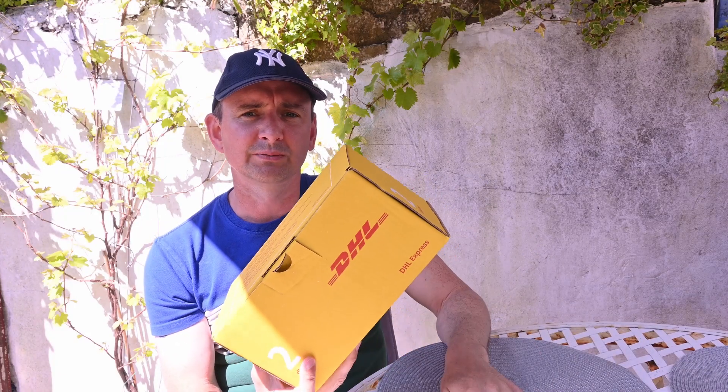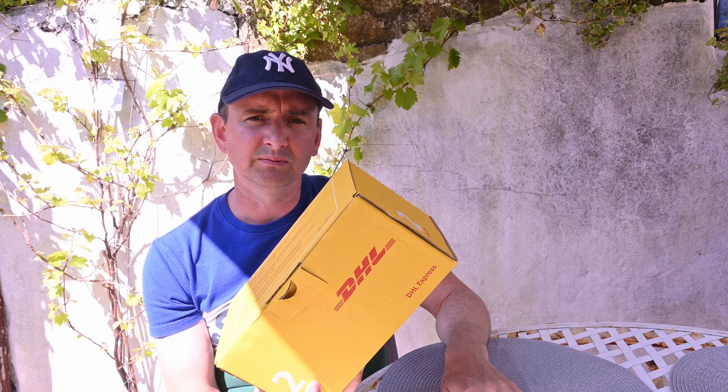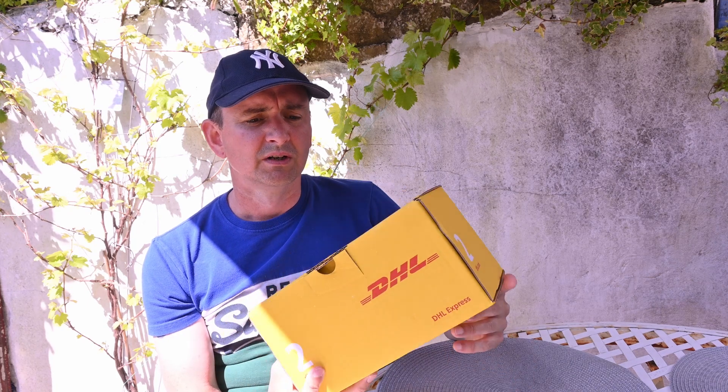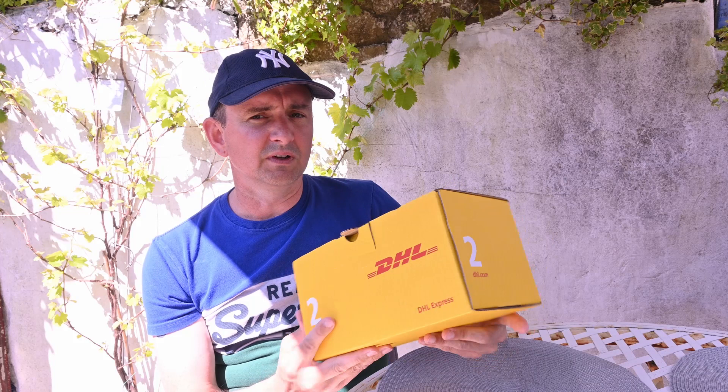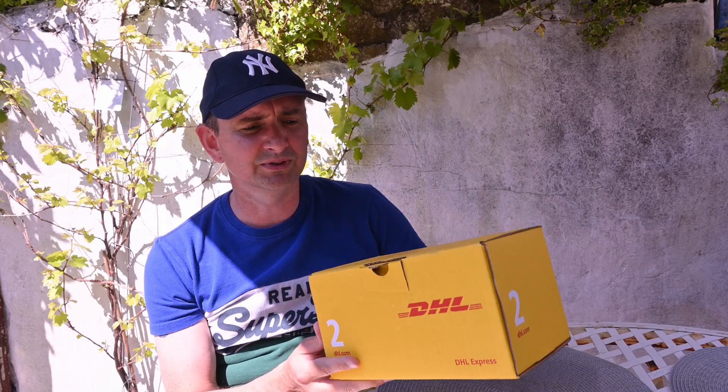Today I took delivery of my Ultimate Powerbox 2 and bracket to fix it to the dovetail. This has taken me a while to get hold of because apparently the delivery company lost the first one that was sent out to me.